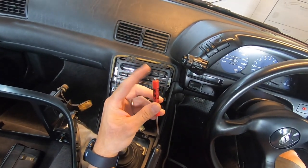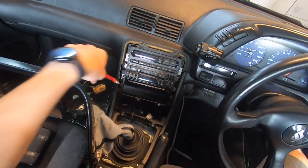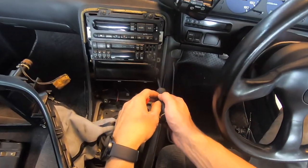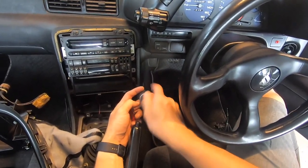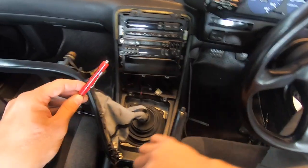Especially the ones that have a magnetic tip — you find yourself using that all the time instead of dropping your screws everywhere. It makes things a lot easier, especially stuff like this, especially if your other screwdrivers aren't magnetic.